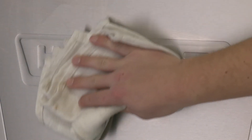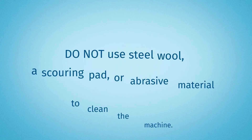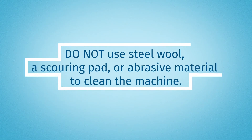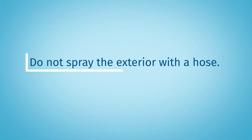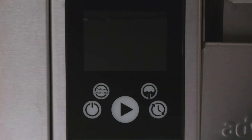Wipe down the machine exterior with a clean, wet dish cloth. Do not use steel wool, a scouring pad, or abrasive material to clean the machine. Do not spray the exterior with a hose. Use a standard screen cleaner or microfiber cloth to clean the touchscreen.